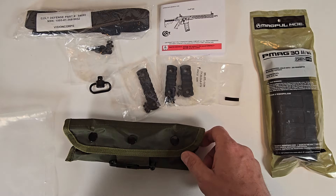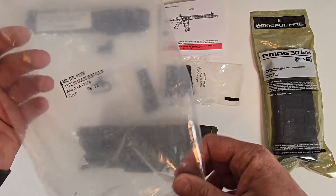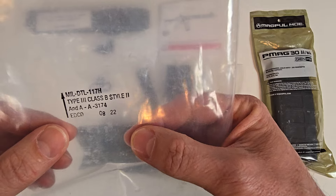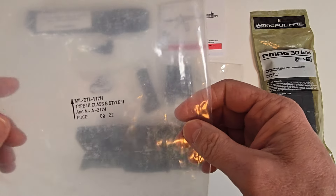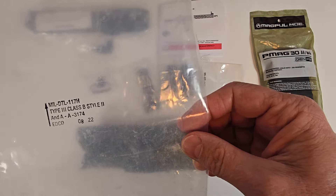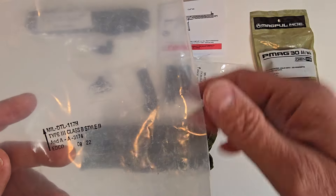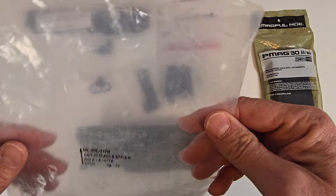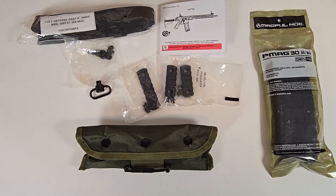Here is a mil-spec GI-type cleaning kit — we'll look at the details of that in just a second. The barrier bag for the accessories is mil-spec, made by EDCO, and the date on it is August 22nd. I've scanned the QR code on my box and the factory date on it is September 22nd or September 28th of 2022. So the dates on the barrier bags are not a definitive indicator of when your firearm was made, but sometimes they can be very close.